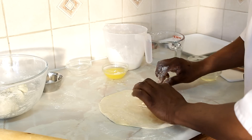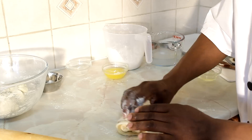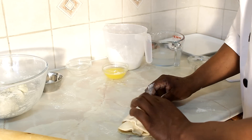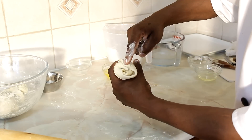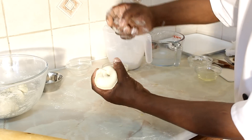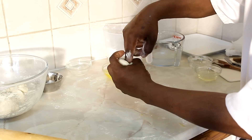Next, take a little time and fold it around just like this. Then simply use your finger and push it down like this. Get the other side and do the same thing, just like this.